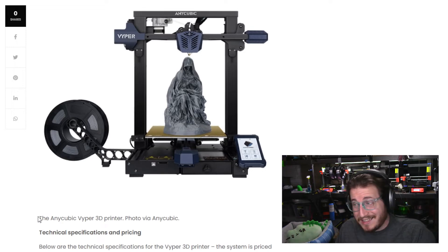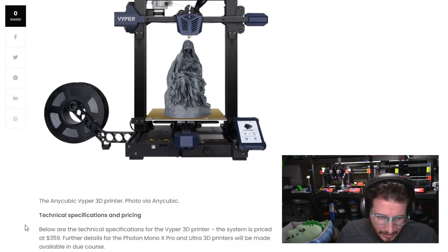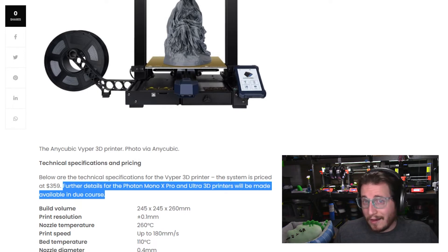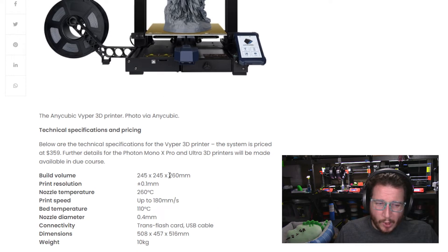The machine is priced at $359 USD, and while that is pretty expensive, I'm sure we'll see some price reductions. Unfortunately, the Mono X Pro and Ultra 3D printers aren't releasing any specs yet, so it's more of a tease. At 245x245x260 with a non-all-metal hotend, printing speed is claimed up to 180mm per second. If you send me one, I'll test that — but I don't believe it.